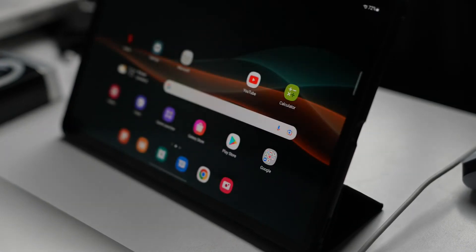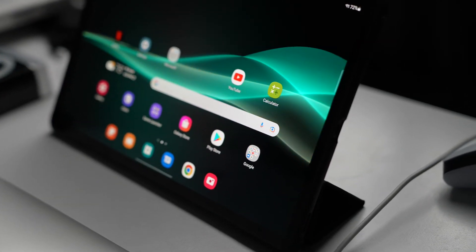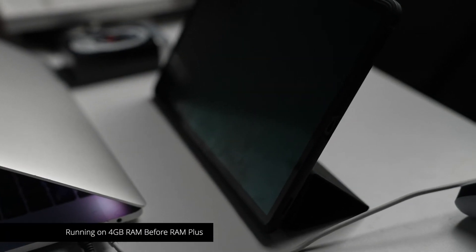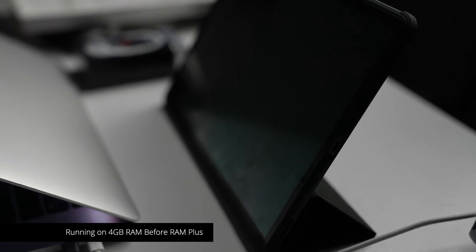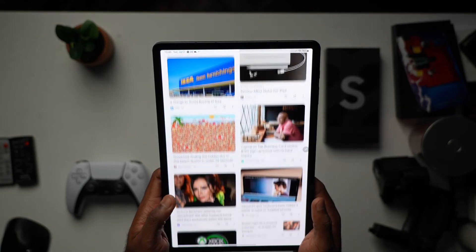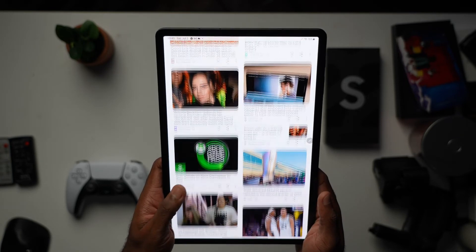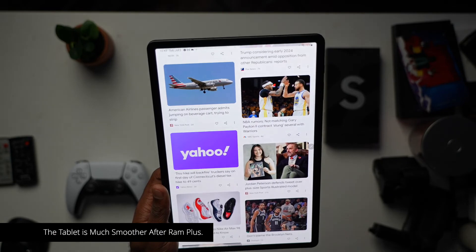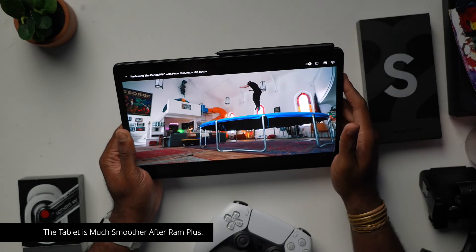In terms of the overall Android experience, it was actually pretty good. I wouldn't call it the smoothest tablet I've used, but it was very, very good. I just wish you had the option for more RAM. You can use RAM Plus, which gives you the option to use the tablet storage to provide virtual memory, allowing more apps to stay open in the background — I actually found this to be super helpful.